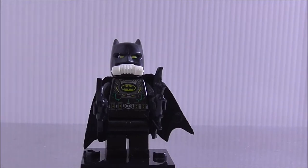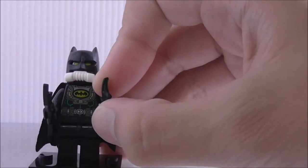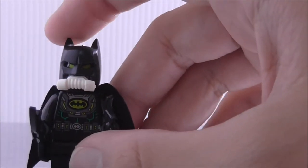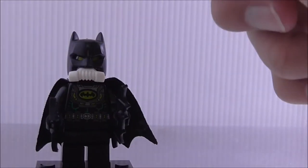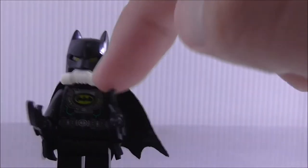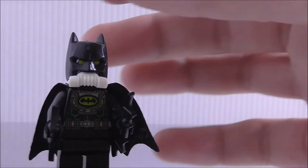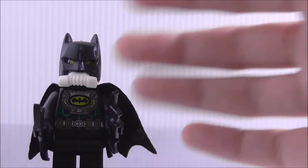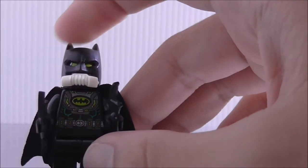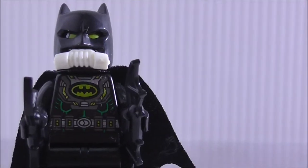So this is the gas mask Batman, and you can see he comes with two batarangs, which is nice. He has this new New 52 cowl piece, and also an air filter piece which is in white. The official LEGO one is gray, so it's not entirely accurate there, but it's okay.